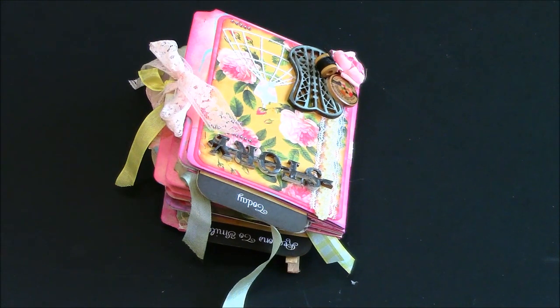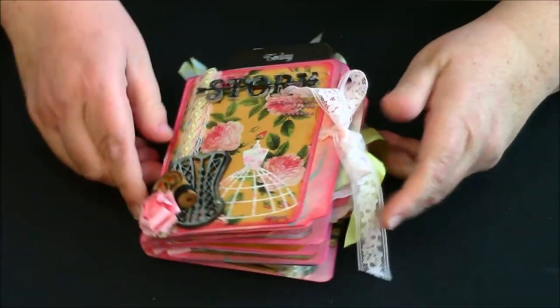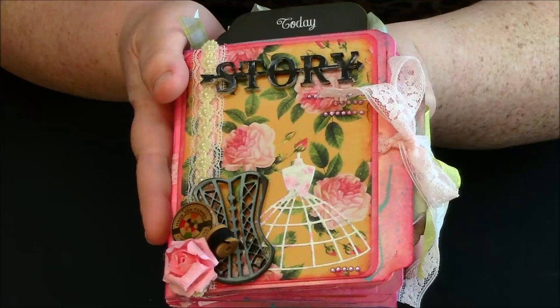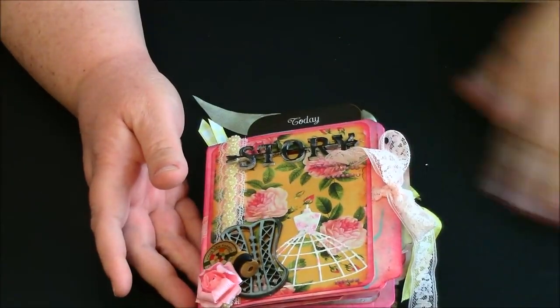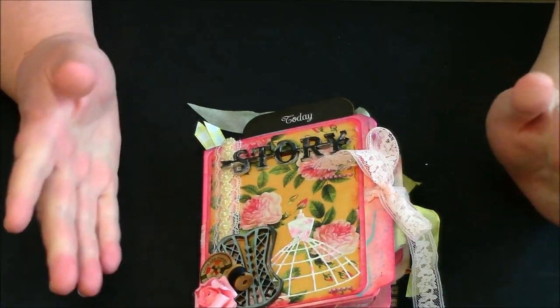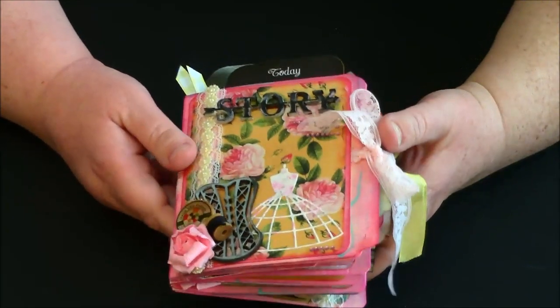Hi y'all, this is Kim with Patty Patty Scrapper. I have another DT share for you. This DT project is for Scrap Perfect and Saw Crafters, and this is a cute little mini album that I made — a mini file folder album with no traditional hardcover. It's kind of like a heavy duty file folder, and I got these from my mom.